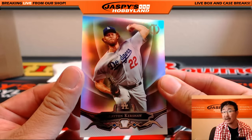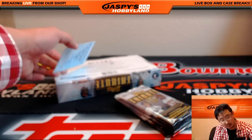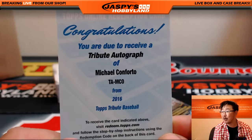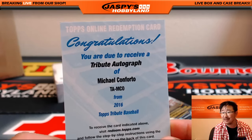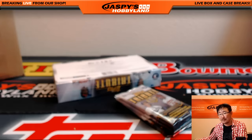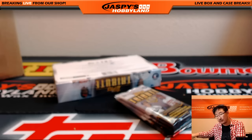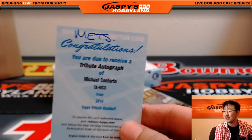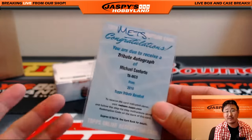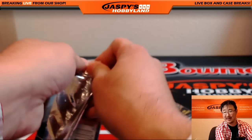Speaking of Kershaw, his ears were burning — there he is. Blue redemption — tribute autograph Michael Conforto for Real Regicidal. Nice Mets break for Lee. I'm positive this one goes to the Mets, Lee. I think all is forgiven now. There he is — nice tribute break, thanks for getting back in.